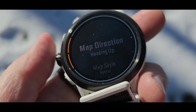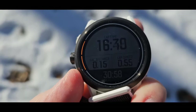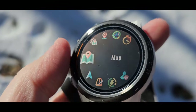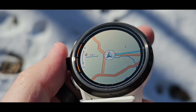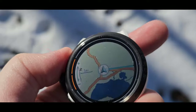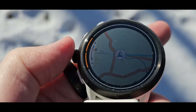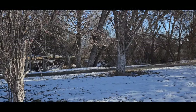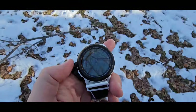Trying map settings — now I have to go all the way back. On COROS we have a line view, and I can zoom in or zoom out — that's kind of cool. I can see that that's the Provo River.